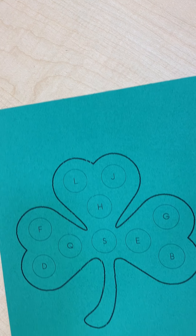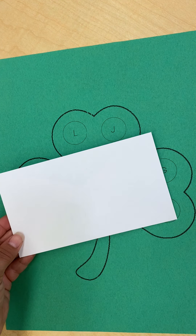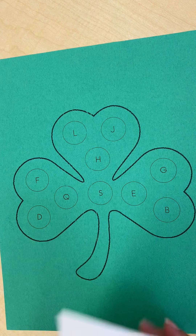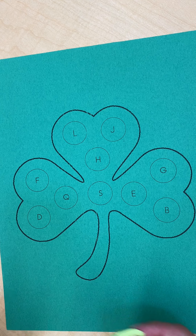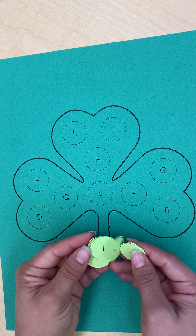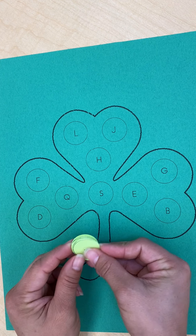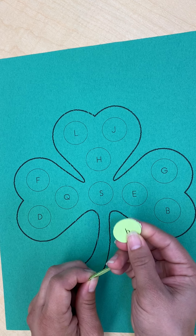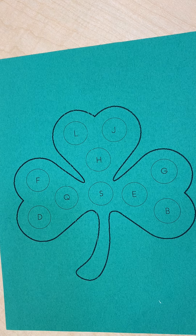Hi friends! Happy Wednesday! Today we're going to be working on our letter shamrock project. The supplies you'll need are your shamrock with uppercase letters. It should have also came with an envelope, and inside the envelope we have little cutout circles with the lowercase letters. What we're going to be doing is matching the lowercase letter with its uppercase letter. You'll just need your glue stick to glue down those letters.